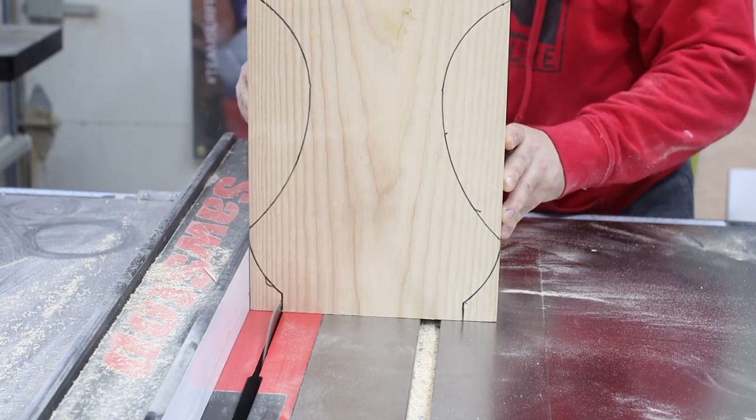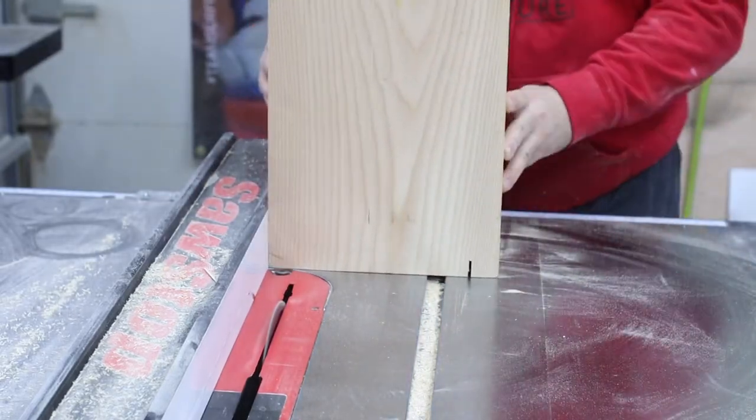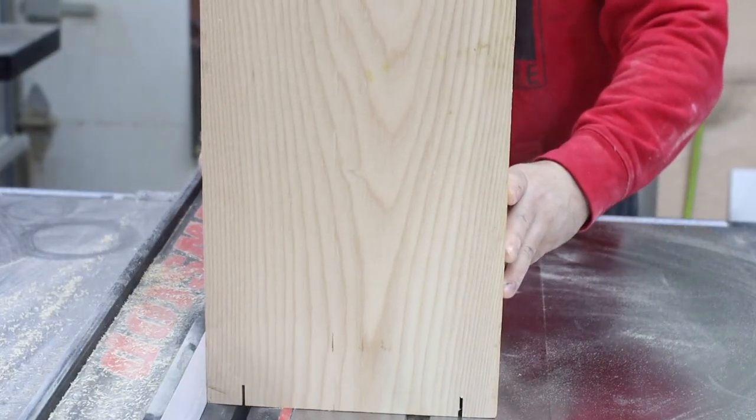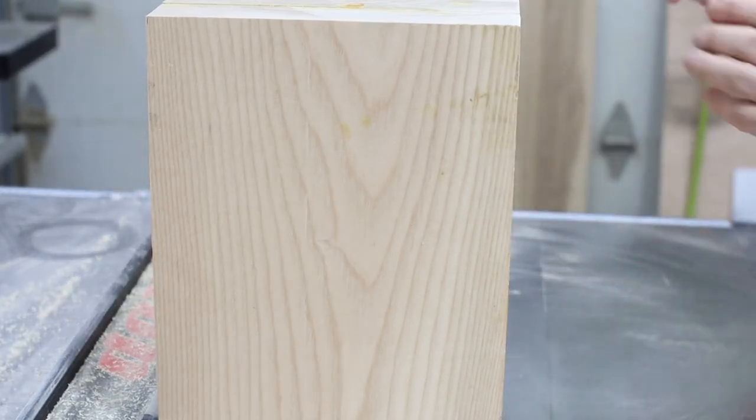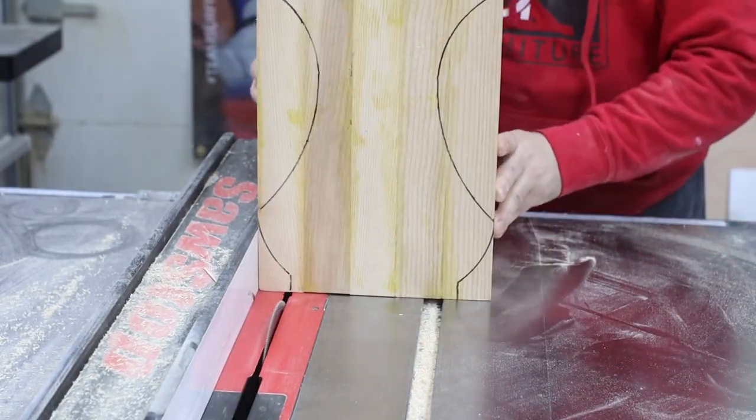Because of this particular design I'm actually starting off on the table saw. It's a lot easier to get crisp straight 90-degree cuts on the table saw than on the band saw. Four quick swipes and then it's off to the band saw to cut out the remaining shape.